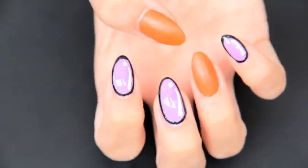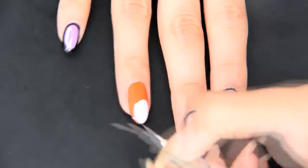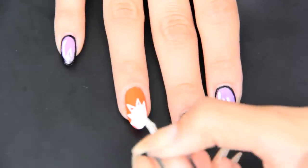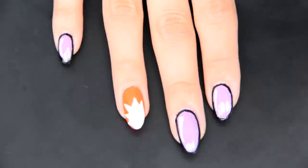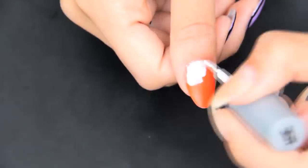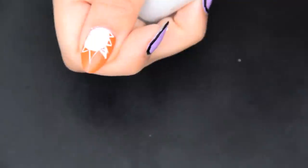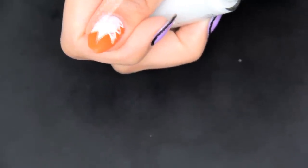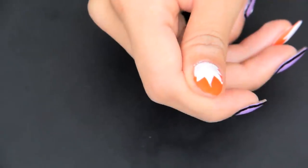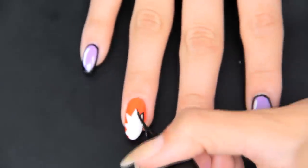How cool does this look — and we're not done yet! Using a white nail polish and a white striper, you can go ahead and create a white comic burst that's going to spell out "pow" and "bam." Make sure to frame them in black so that the lines look really clean.